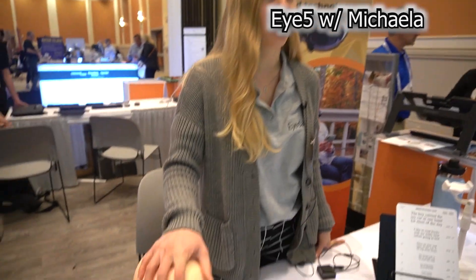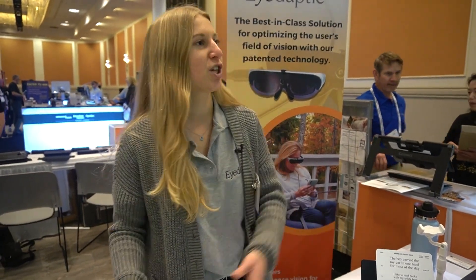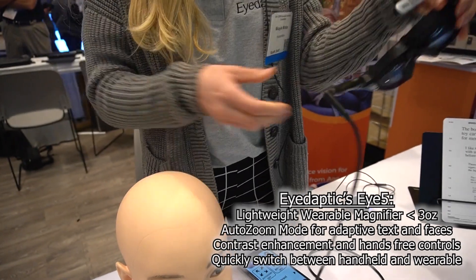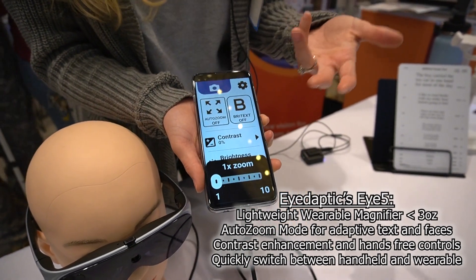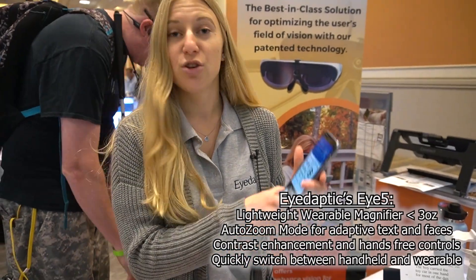TechConnect Live back on the floor here for CSUN 2023. We stopped at the iDaptic booth talking with Michaela about the new iDaptic i5. So this is our i5, our newest product — we just released it in October. It is our low vision assistive device, primarily for central vision loss. We're able to use people's remaining peripheral vision and manipulate the image. The glasses are very lightweight and sleek, more like sunglasses than electronic glasses. There's a camera in the center and we utilize that camera and display it on the two displays on the inside, and we also connect to our app on a companion phone.